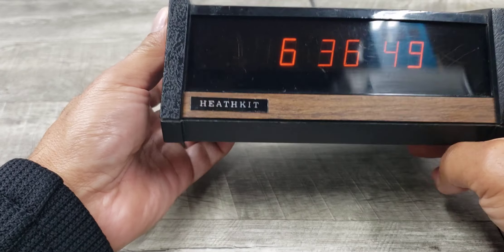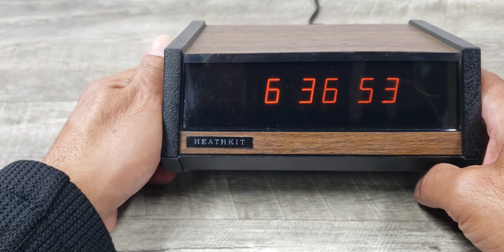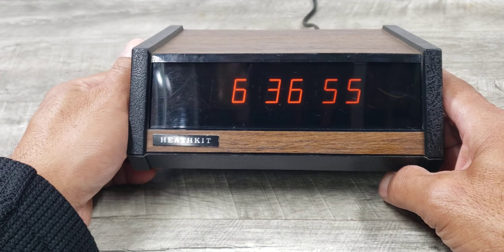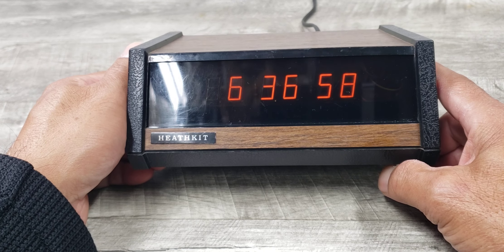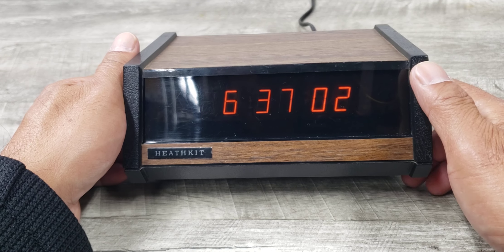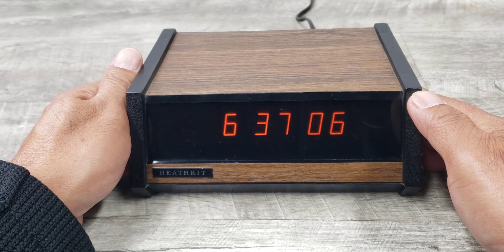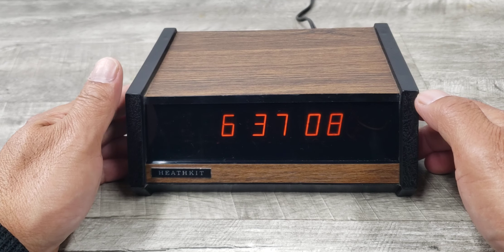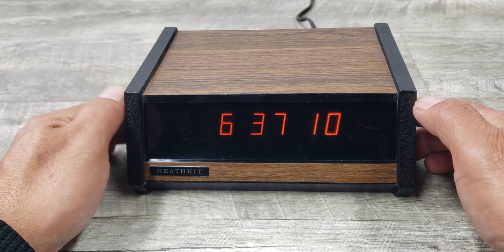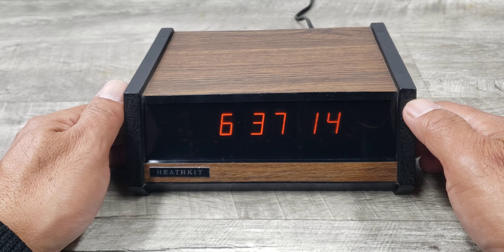This is the Heathkit GC-1094 alarm clock. I hope you liked that video — that's pretty much it for this item. If you did like that video, please give it a thumbs up and possibly join the channel, that's Beyond Soup, where I put up all sorts of stuff. Thanks for watching and I'll see you guys on the next video.